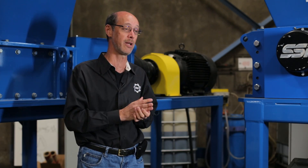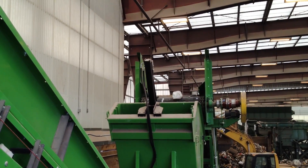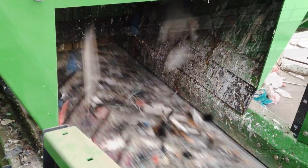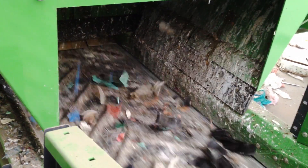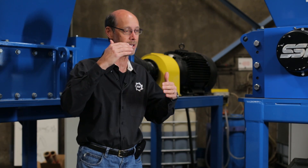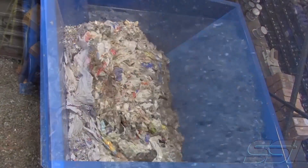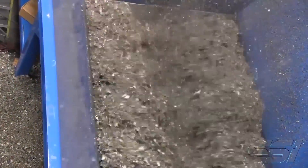The other thing that everybody really likes about it is you get variable speed. In many applications, you either need to adjust the speed of the shredder to account for what's downstream, or there are times where we're shredding fairly easy-to-shred material and we want to get a lot of it through the machine, so let's turn the speed up and go for it.